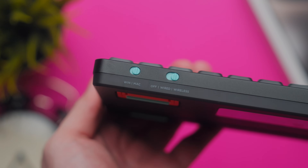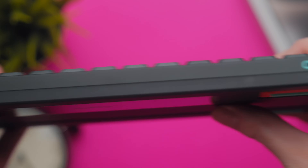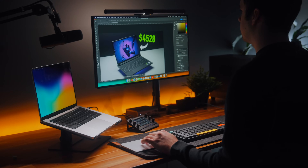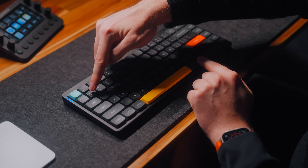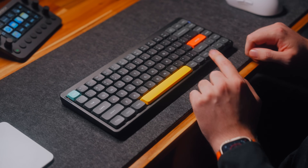On the side there's a Windows and Mac toggle switch, a power button and wired or wireless mode toggle, and a USB-C port for charging and connecting to your computer directly via cable. It also has the same Bluetooth connectivity as the V1, allowing you to connect up to three computers and switch between them by holding the function key and pressing one, two, or three on the keyboard.